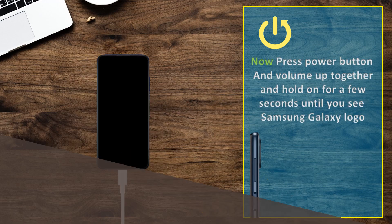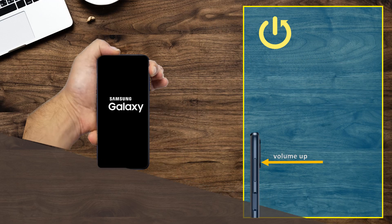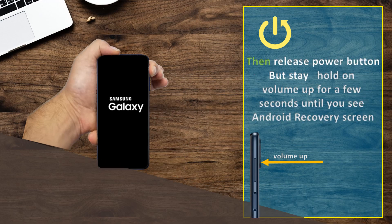Now press the power button and volume up together and hold for a few seconds until you see the Samsung Galaxy logo. Then release the power button but keep holding volume up for a few seconds until you see the Android recovery screen.